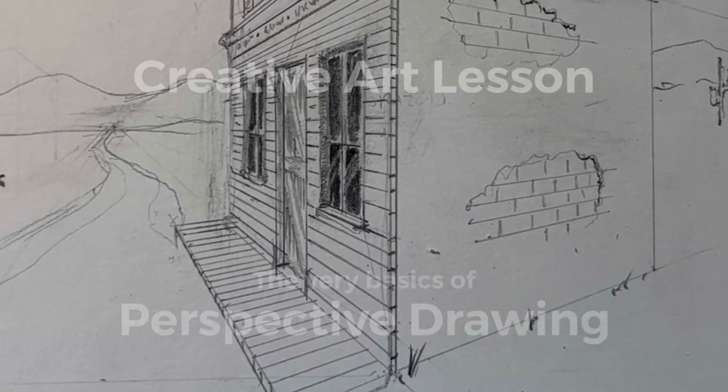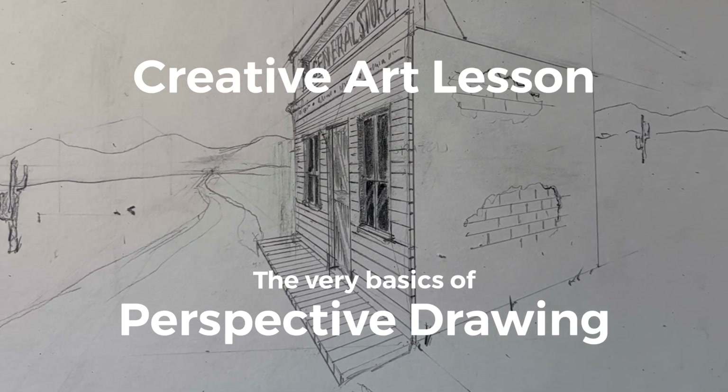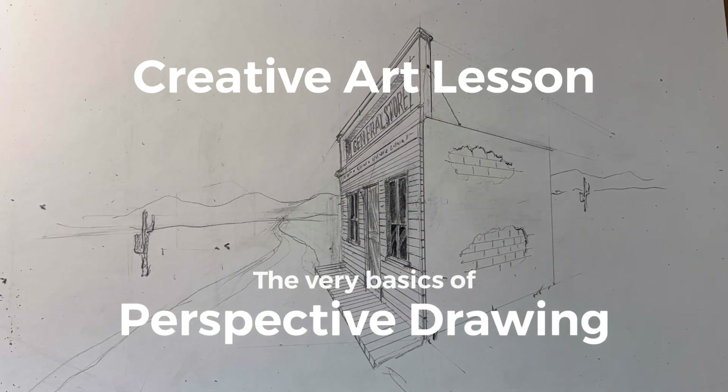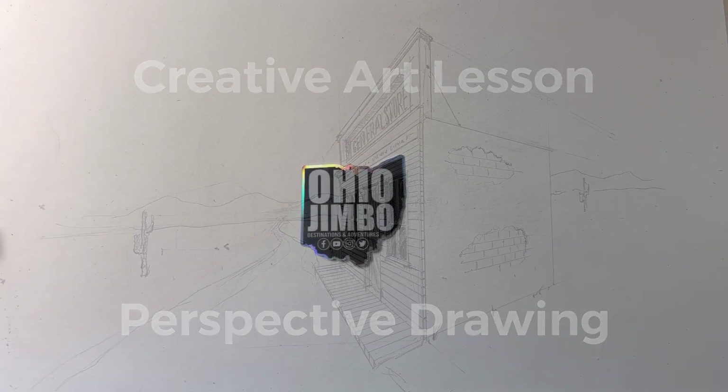Hey, it's Ohio Jimbo, and I'm going to give some quick lessons on artwork. I've had a recent influx of people requesting art, and one of the big questions I get is what do you do to get this artwork going, to get this artwork moving? I do a number of things, but one of the biggest things is I have to start someplace.